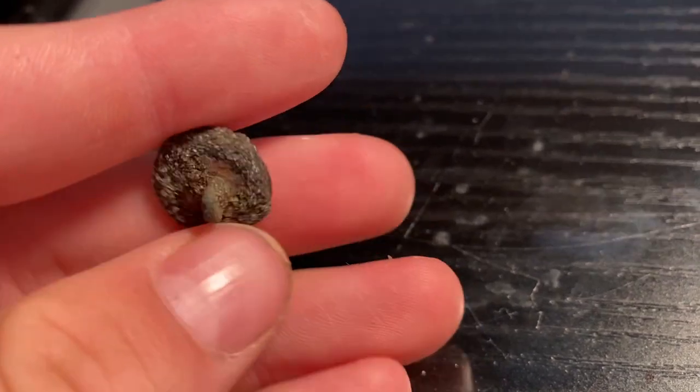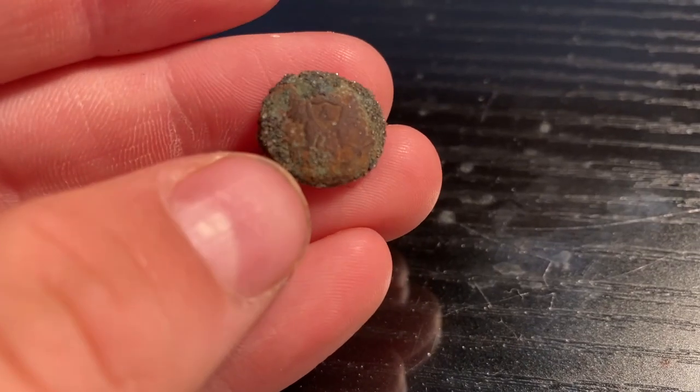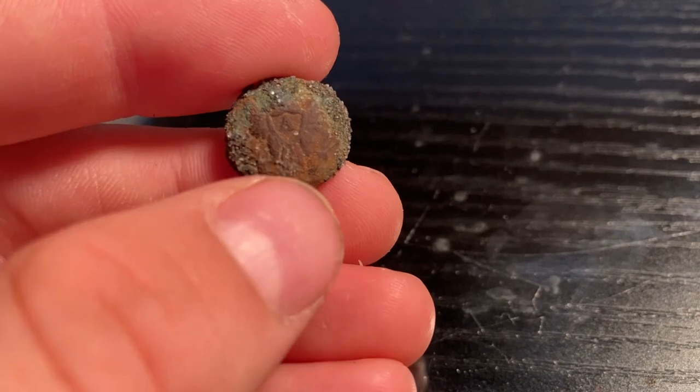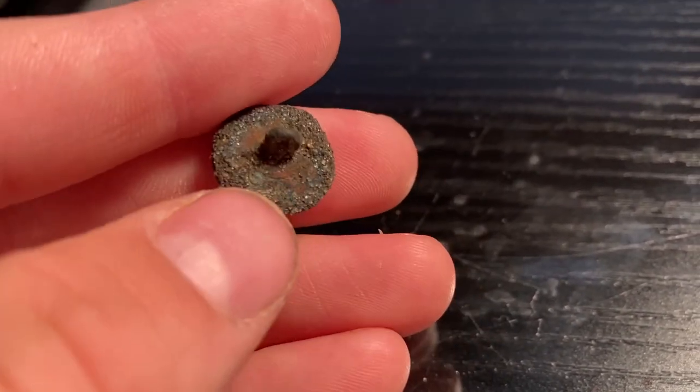Here is what I found, and what it actually is is a button from about 170 years ago. As you can see on this button, there's an eagle and in the middle there is an 'A.' Basically the 'A' stands for Artillery, and at this fort I was metal detecting at, the Second US Artillery was stationed there.